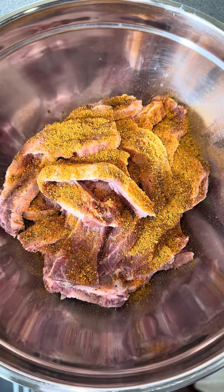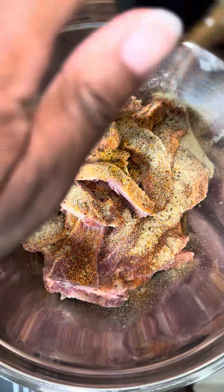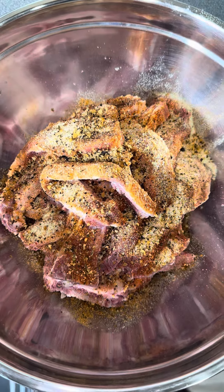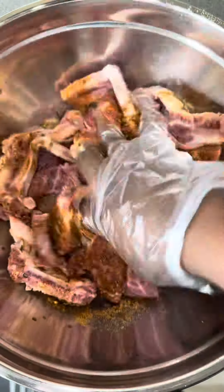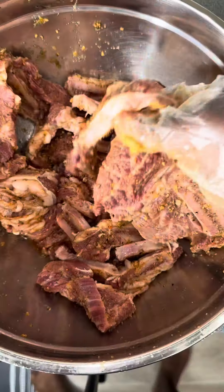After I rinsed them off, I went ahead and patted them dry. Then I seasoned them with some onion powder, some garlic and herb seasoning, then some steak seasoning with Worcestershire sauce — and that's it. Give it a good mix, making sure it's well seasoned on all sides. This part is crucial to how your beef ribs are going to taste, so take your time.